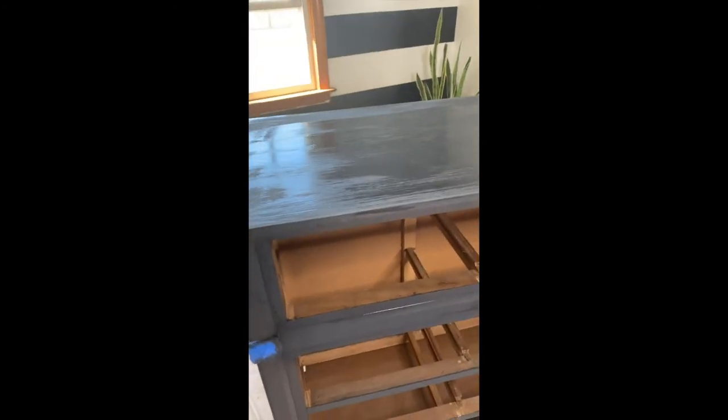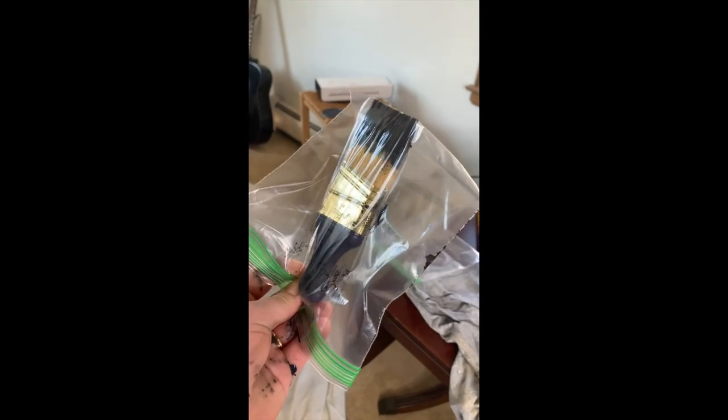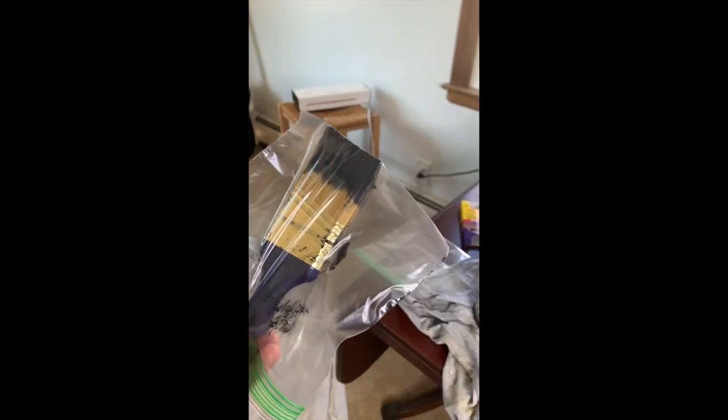Another word of advice: don't stain your drawers on top of the dresser, because the stain kind of ruined this little part of the dresser. But hey, you'll live and you'll learn — you'll learn from my mistakes. Also, if you're not doing this project all at once and you need to take a break, I stick my paint brushes in a Ziploc baggie so that the brush doesn't dry out. You don't have to keep washing and waiting for it to dry.